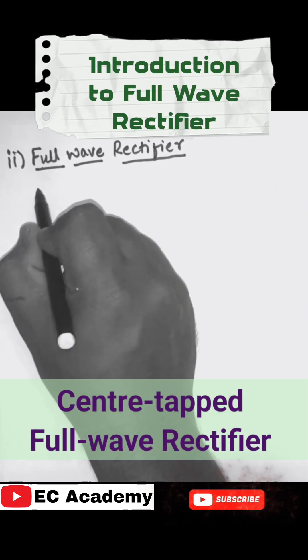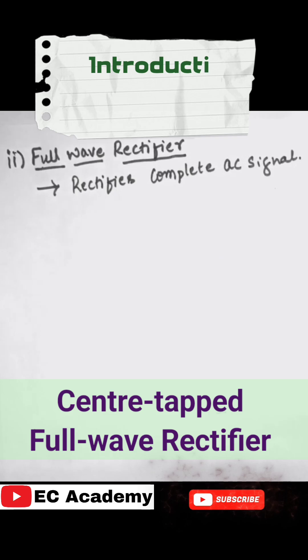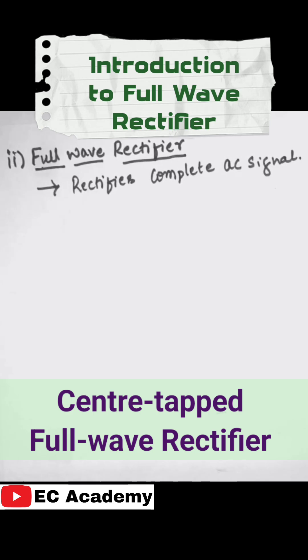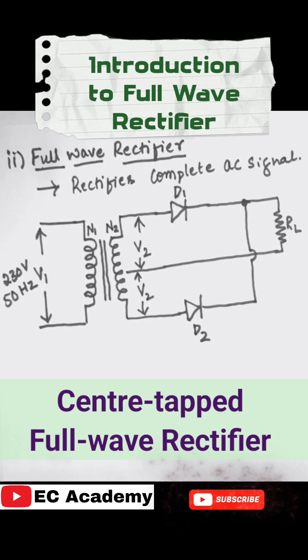A full wave rectifier rectifies the complete waveform, which means it rectifies both the positive half of the input cycle as well as the negative half of the input cycle. That's why it is called a full wave rectifier.